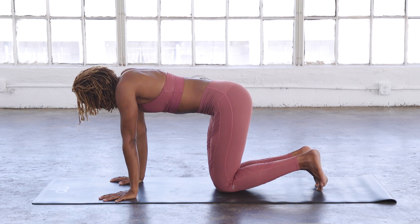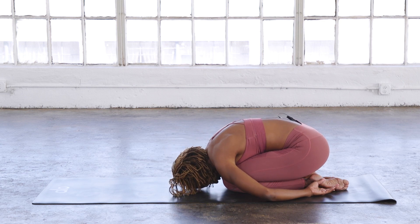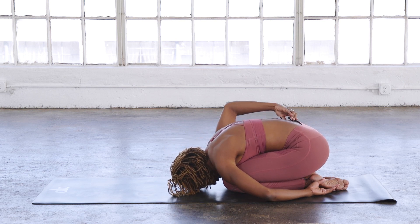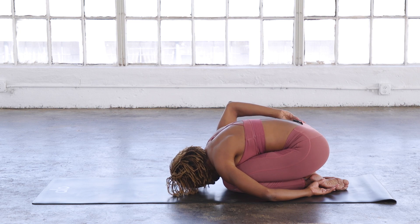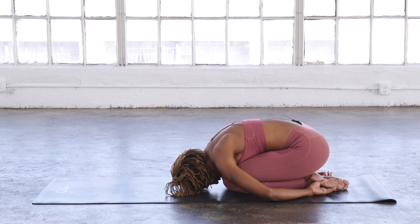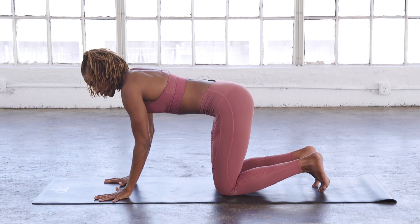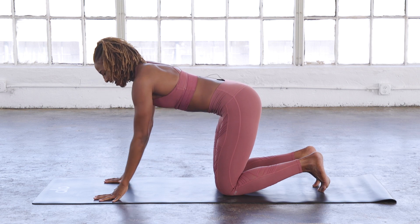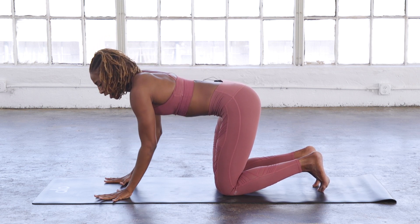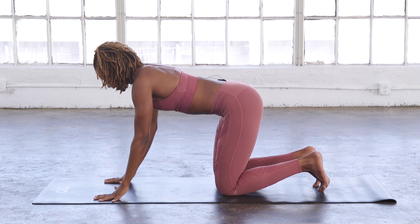Slowly bring your knees together to touch and come back into child's pose, but this time wrap your arms around your thighs. Take a deep inhale and exhale. Again, deep inhale and exhale.